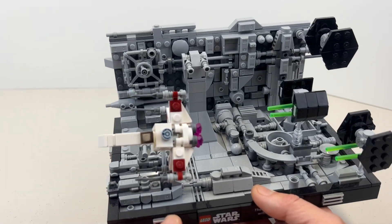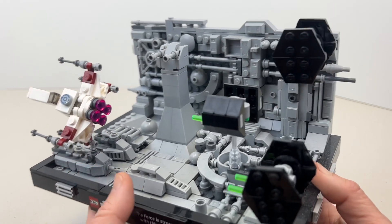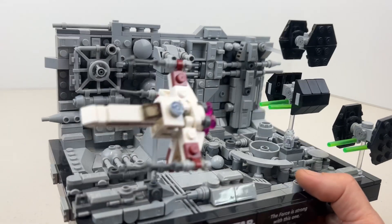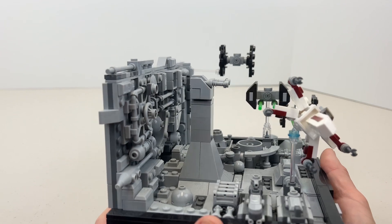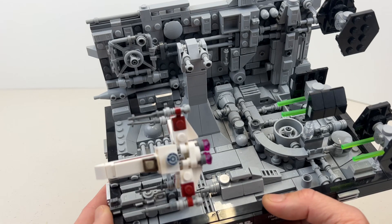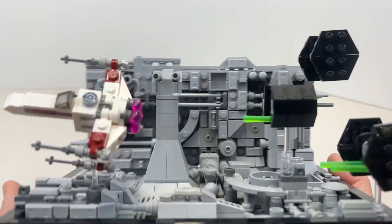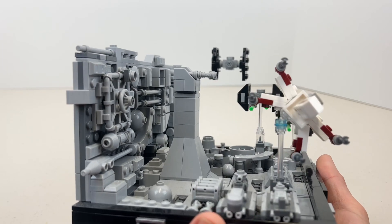This was a pretty cool build. It's a good display piece — this is very limited in playability. It's basically meant to build, put on your shelf, and admire. From a small scale it looks pretty good. I was looking at it thinking the TIE fighter doesn't look that great, but from the scale of everything the TIE fighter is not bad.